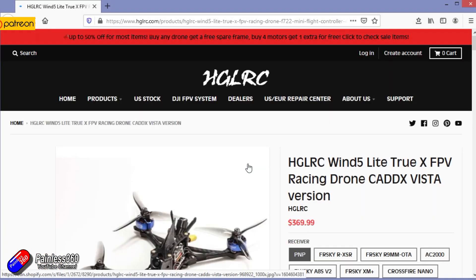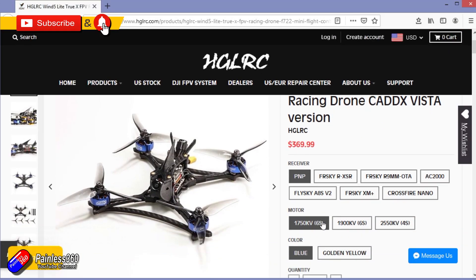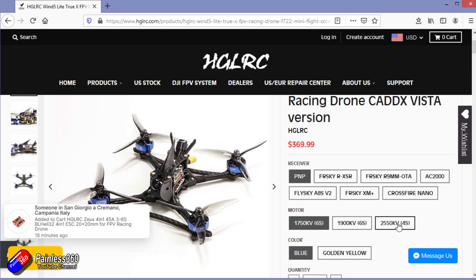Hello and welcome to the video. This is an overview and review of the HGLRC Wind 5 Racing Quad. I'll put a link down below. This is one that I've been playing around with the last week or two and been having an awful lot of fun with.